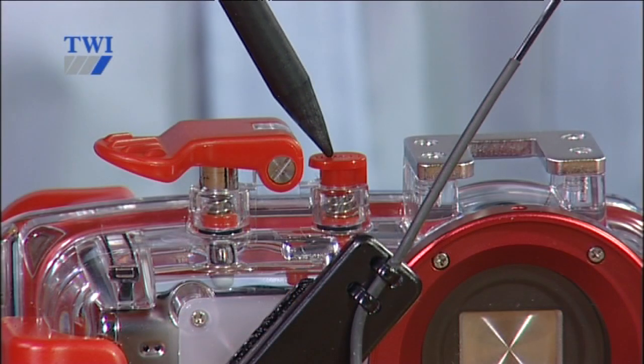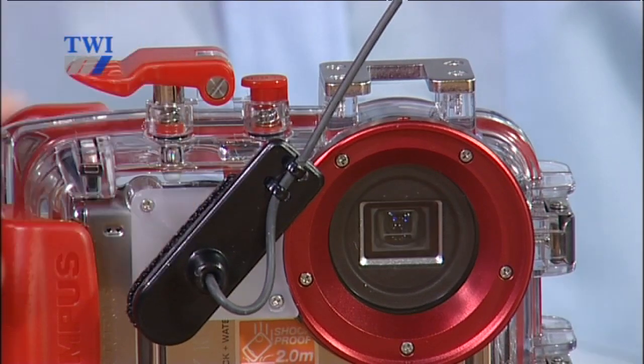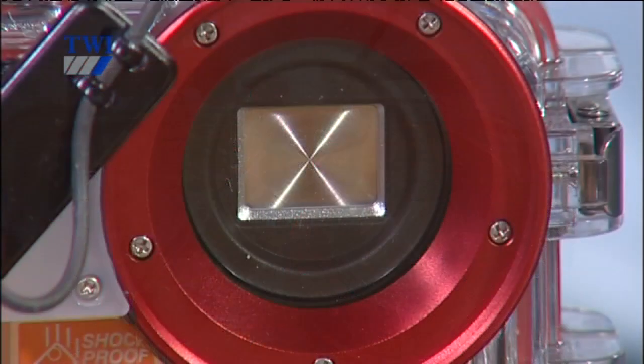First of all, we're going to look at how to switch the camera on. To switch the camera on, we use this red button on the top of the camera as indicated by the video pointer. If I press that button once, the shutter aperture opens up and we're ready to take a photograph. If I press the button a second time, the shutter closes and the camera is switched off.